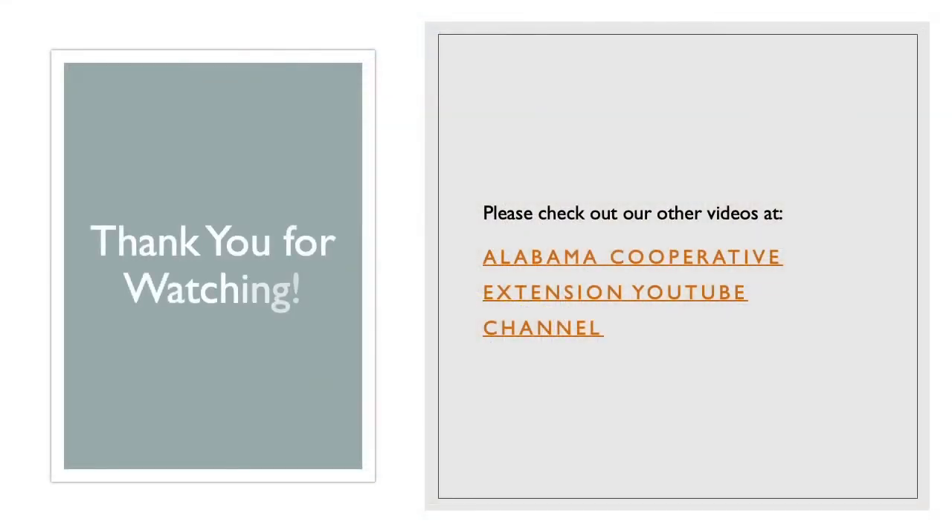Thank you for watching. Be sure to check out our other livestock judging videos, as well as the Alabama Cooperative Extension YouTube channel.